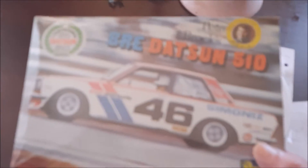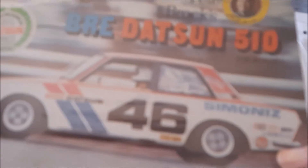This is for Keysaw Models and RCs. He's having a group build for GT racing, and this is the kit that I plan to build for the group build. It's an old kit — it's a Revell BRE Datsun 510.